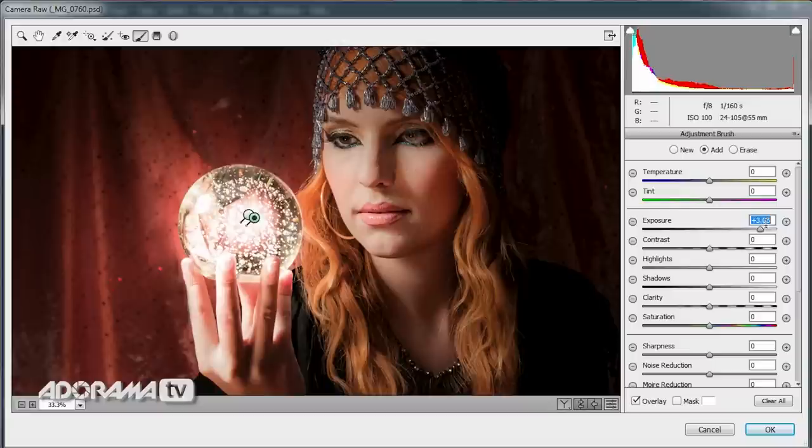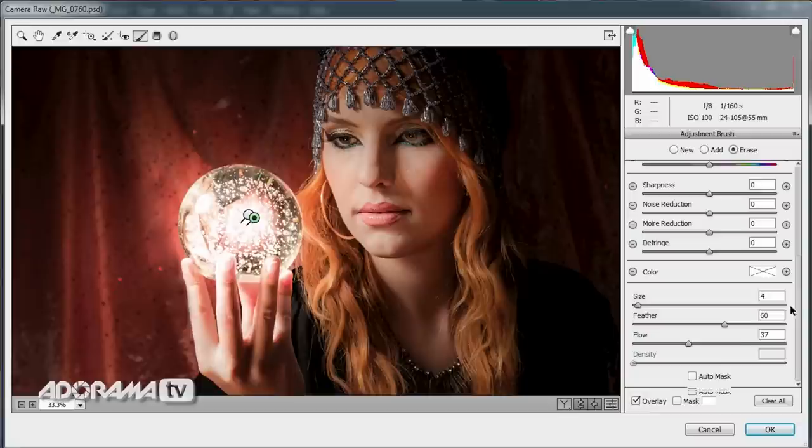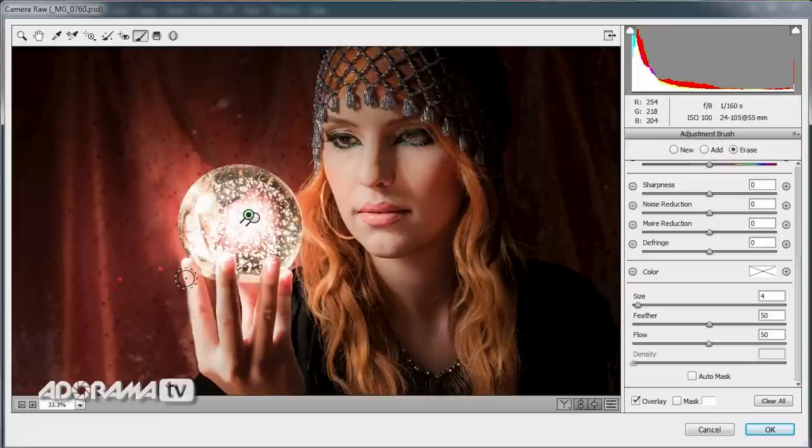That works really well. But I've got to start thinking about realism — would the crystal ball glow go on the other side of the fingers where Kerry's holding it? I'm not sure it would as much as it appears now, so let's reduce that a little bit. To reduce the glow I'll choose the erase option for the adjustment brush. I'll set the flow to about half and feathering to about 50 as well. The erase option works on each pin individually — I'll select the big glow pin and erase that area, leaving the glow on the fingertips because that's kind of what would happen — it would literally glow through the fingertips.